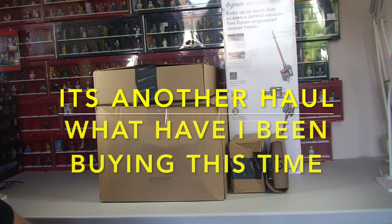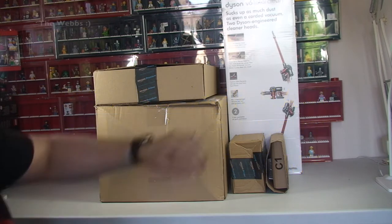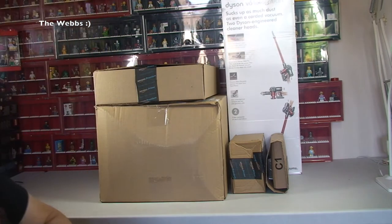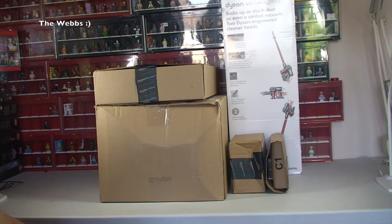Hello YouTubers, it's Dave, and welcome to another haul video. I've got a few boxes here from Amazon and also something you can clearly see — a box in some cellophane wrapping — which is a Dyson handheld vacuum cleaner. It's a bit pointless unboxing it but I thought I'd include it anyway, and I will do a separate unboxing just to show you what comes with this new Dyson handheld vacuum cleaner.